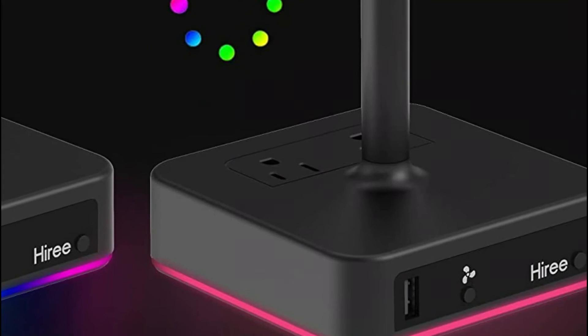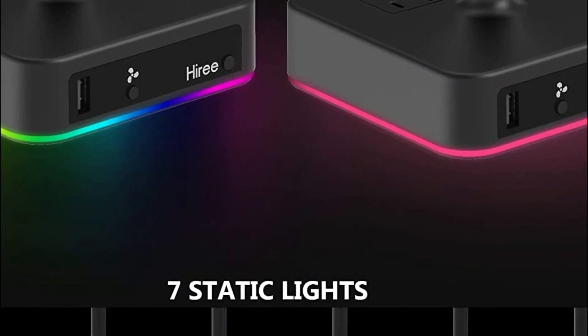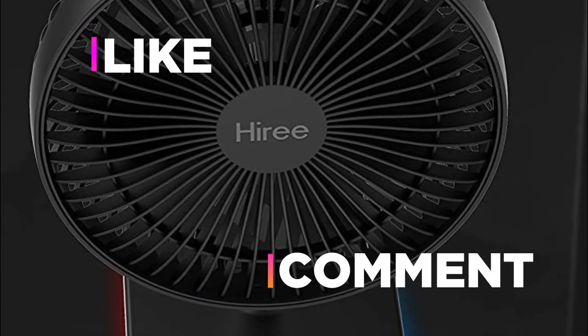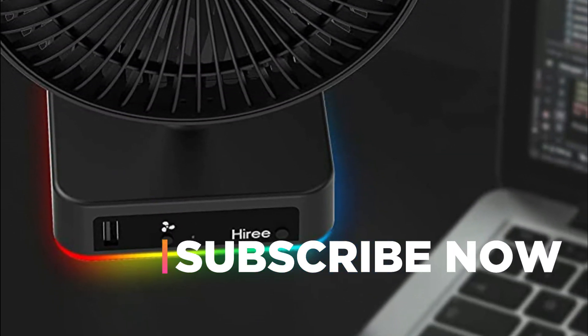Hope you found this video helpful in finding the best table fans. If you found this helpful, please give it a like. Comment your opinion and tell us which one is perfect for you. Subscribe to our channel to get the latest updates on different product reviews.